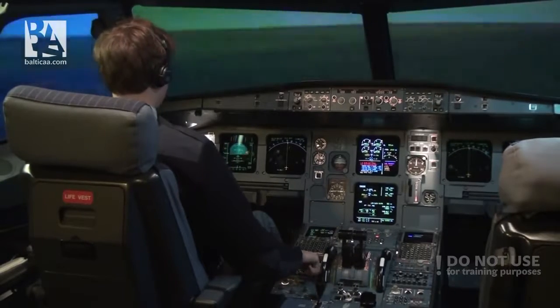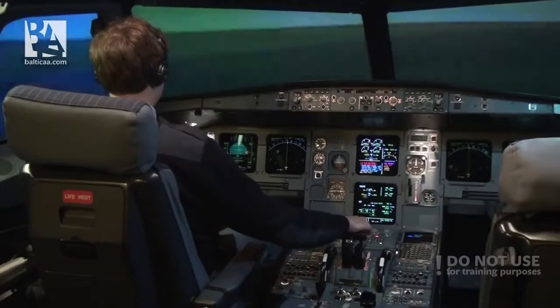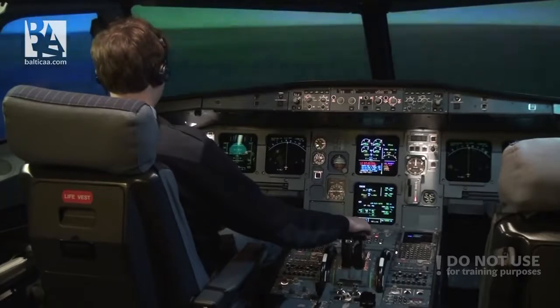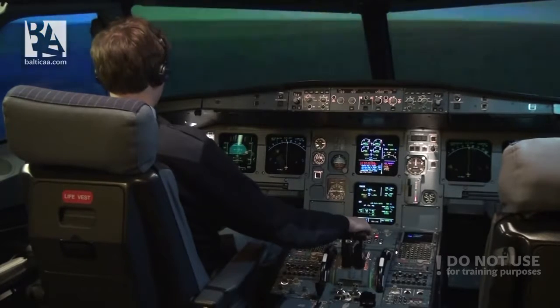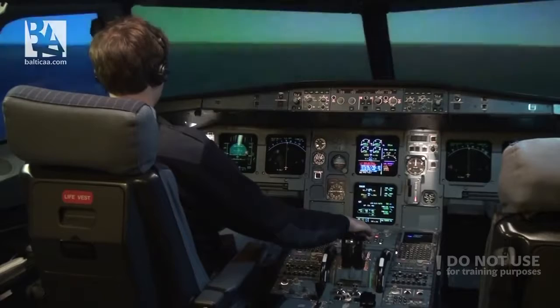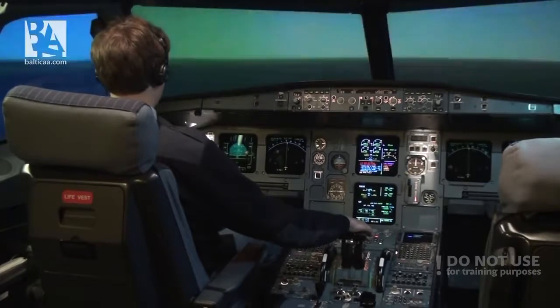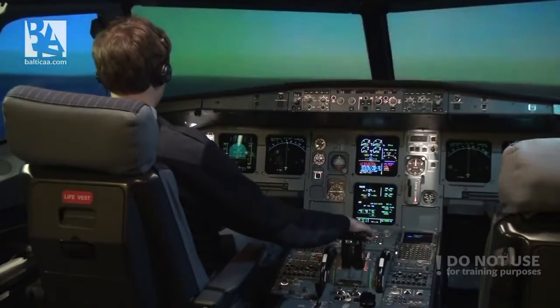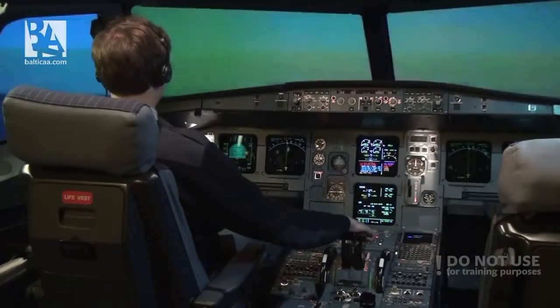Brace for impact! 300... 200... 100. Rotating to 11 degrees nose-up attitude — a little bit less in this case — and impact.